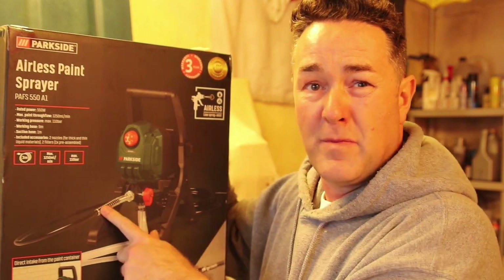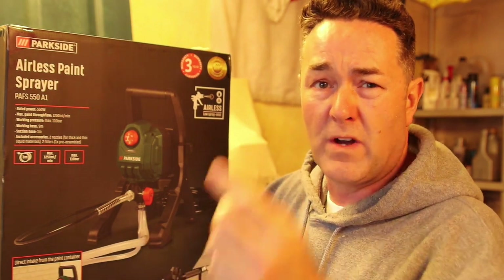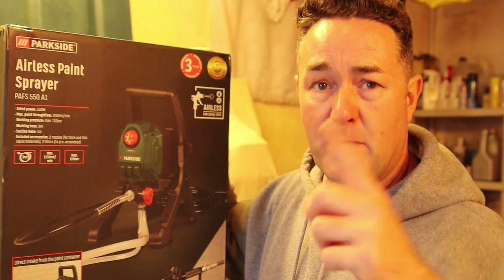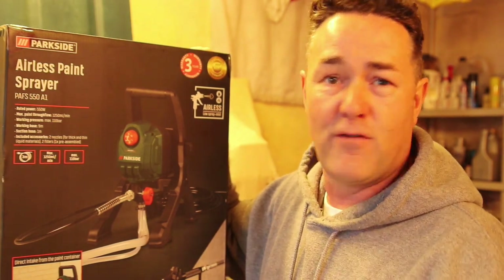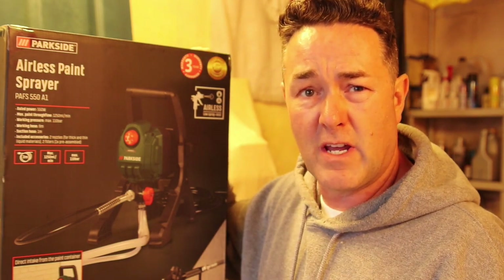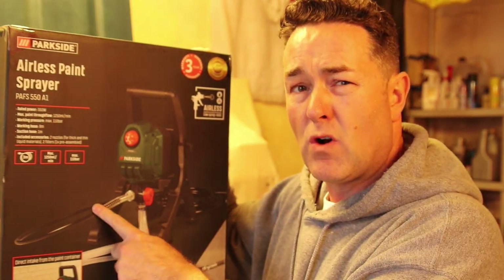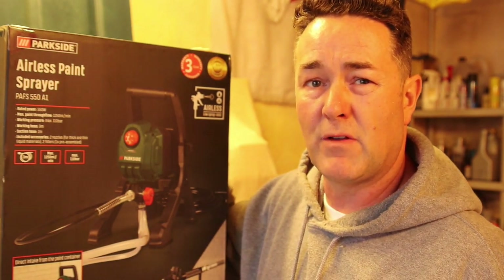My conclusion right now is it isn't going to be very good - but I might be surprised. It is what it is, £129. Or am I going to be really surprised and say why do I need to spend £1,200-1,400 on an airless sprayer? If you're doing spraying every single day on big contracts, you will be looking at expensive gear. But if you're an ordinary painter and decorator or a DIYer wanting to get into spraying, what can go wrong with £129?